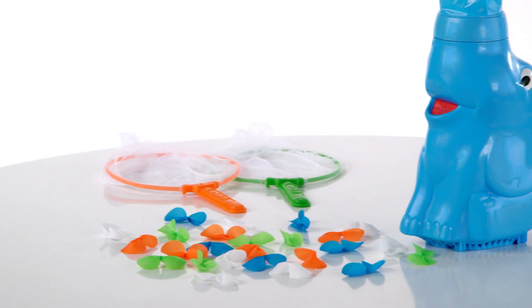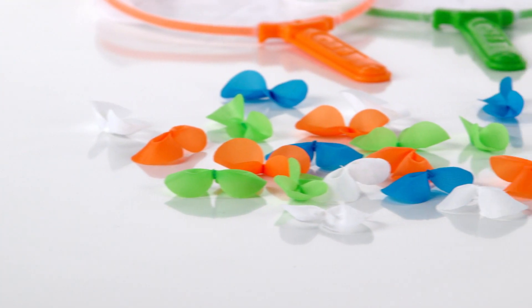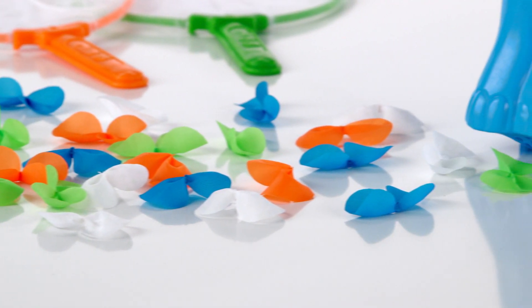The Elephant Game is for 1-2 players ages 3 and up and comes with motorized Elephant body, trunk, 2 firefly nets, 2 plastic handles and rims, 18 color fireflies, and 7 glow-in-the-dark fireflies.